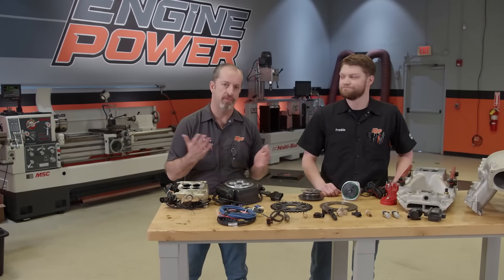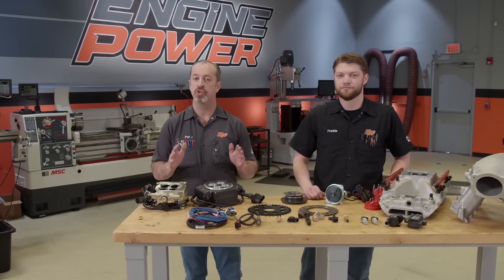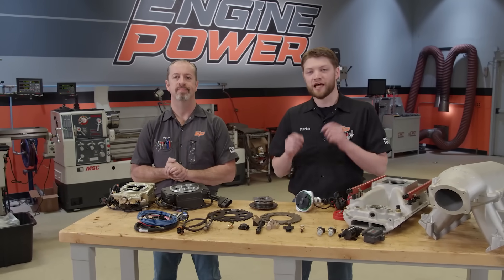Hey everyone, it's Pat and Frankie from Engine Power. Today we are going to be talking about EFI conversions of all types because we've done a few. We have done a bunch on the show, but before we get to any of that, make sure you like this video, subscribe to the Power Nation channel, and click that bell so you get notifications about upcoming videos. Now let's get into it.